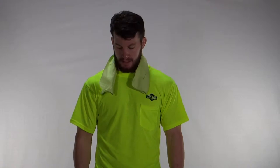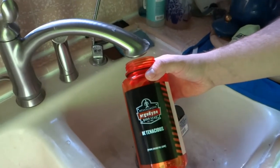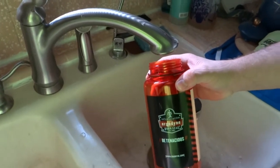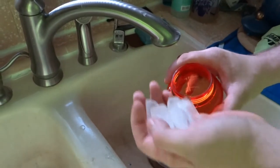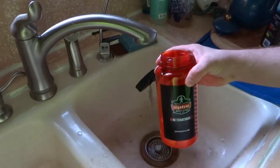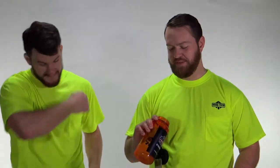What we'd do is soak a bunch of these in water, put them in our coolers, and then as soon as we were out on the road we'd just put them around our necks — kept us cool and alert. What we recommend is filling up our Ergodyne water bottles with ice cubes, filling it with water, and then letting the neck wrap soak in it for at least two to three minutes.